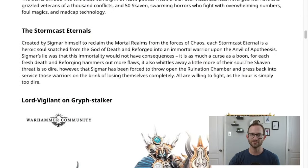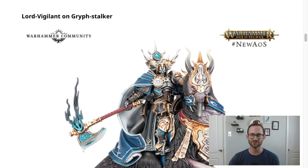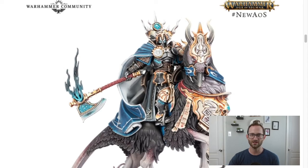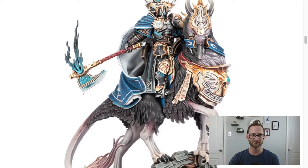The very first thing they show off is the Lord Vigilant on Griffstalker. This guy looks pretty cool, right? Riding a big old bird. He's got a big hammer. What do you got over here? We've got this big guy — looks great, looks like a really neat model. So what if you wanted to go and find one that you could have for your very own and print it instead of having Games Workshop do it?